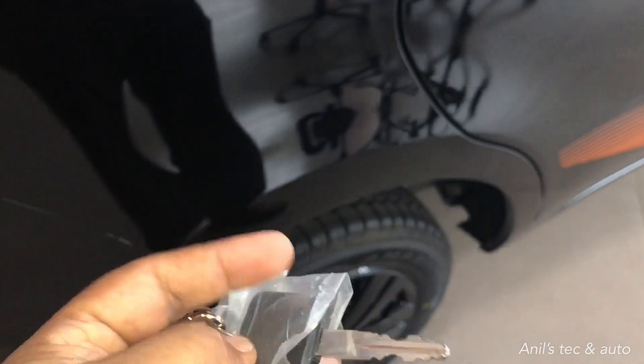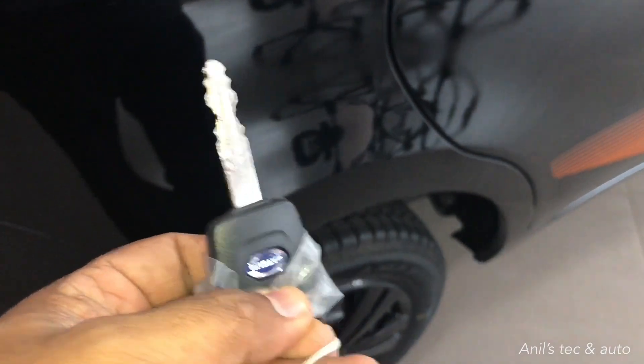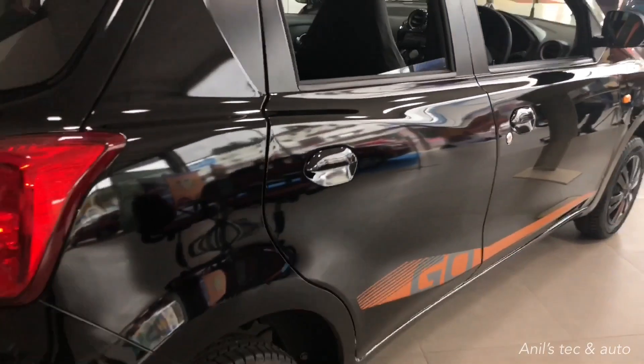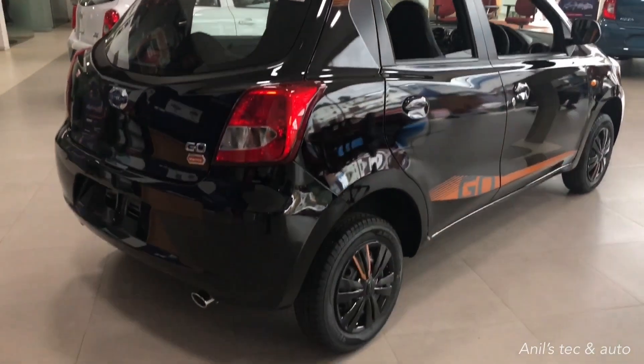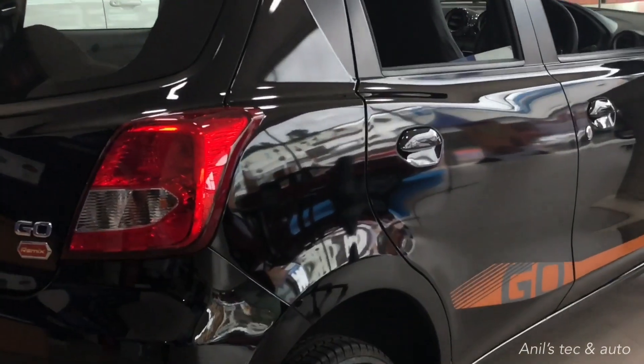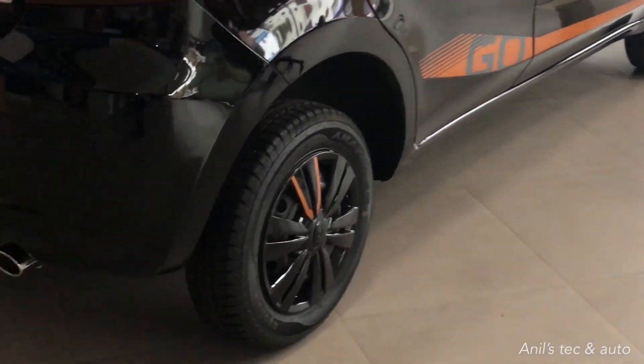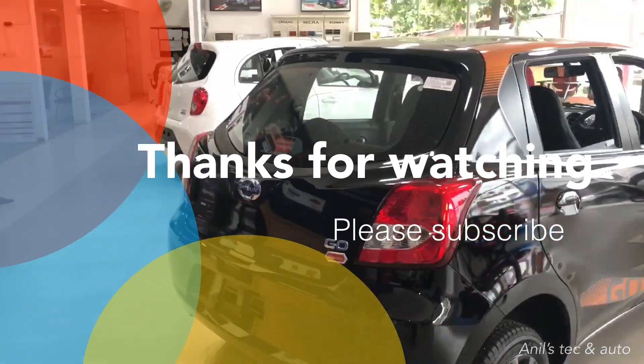This is an overall good-looking car for the asking price. You get remote open/close central locking on the top variant as a factory-fitted option. Datsun gives you plenty of accessories — you can have power windows on the rear and fog lamps as accessories. For the asking price of four lakh eighty thousand rupees on-road, it's a very good car. It comes only in a petrol 1.2-liter three-cylinder engine, which gives best mileage figures of 20.1 kmpl. Thanks for watching, please subscribe and support.